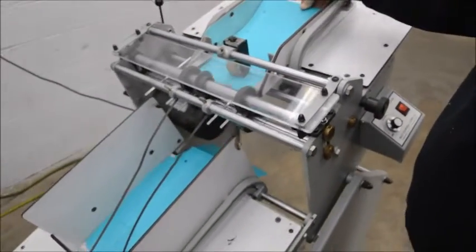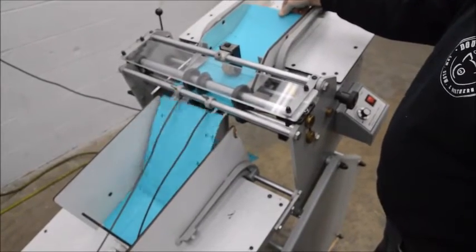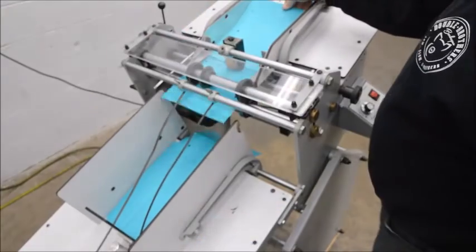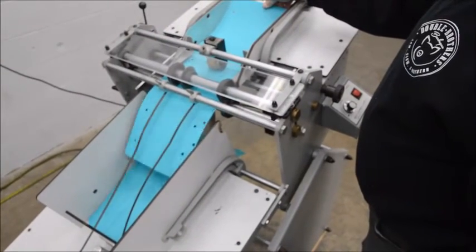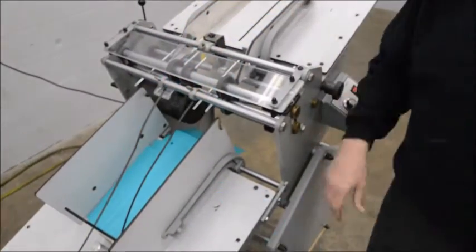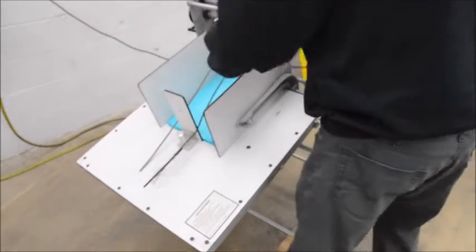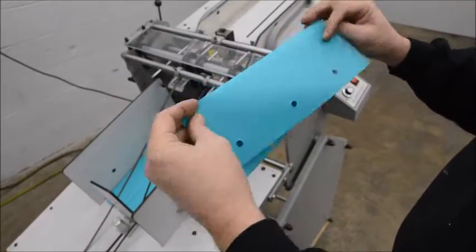Let's run a couple of sheets. What we're doing is perforating — putting a perf line in there.